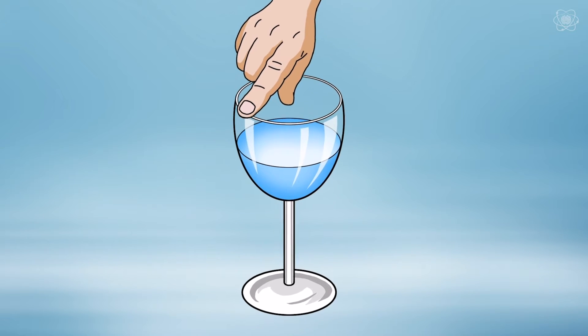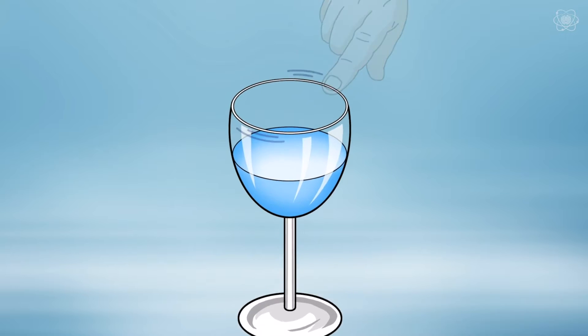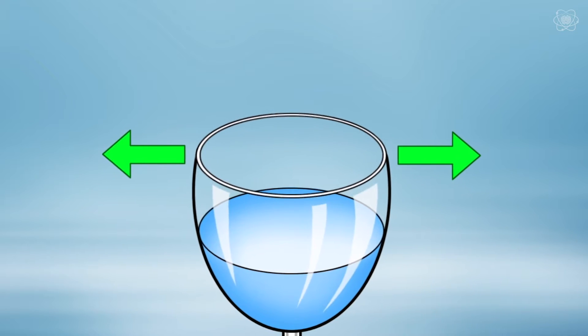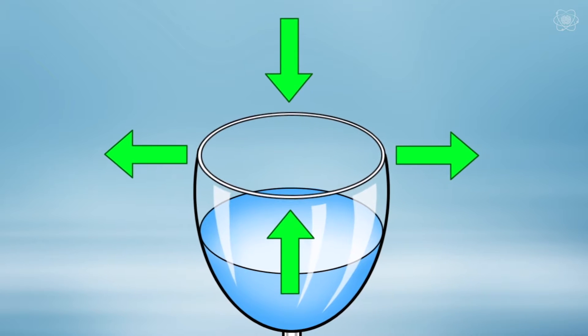As we run our finger around the rim of a wine glass, the friction between our finger and the glass causes the glass to vibrate. If we look closely at that vibrating glass, we will see that the two opposite sides are expanding and contracting at the same time, while the sides 90 degrees from those are doing the exact same movements just in an opposite pattern.